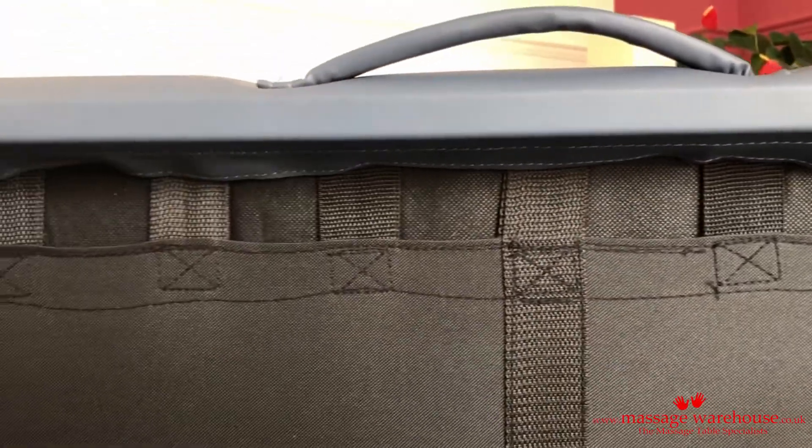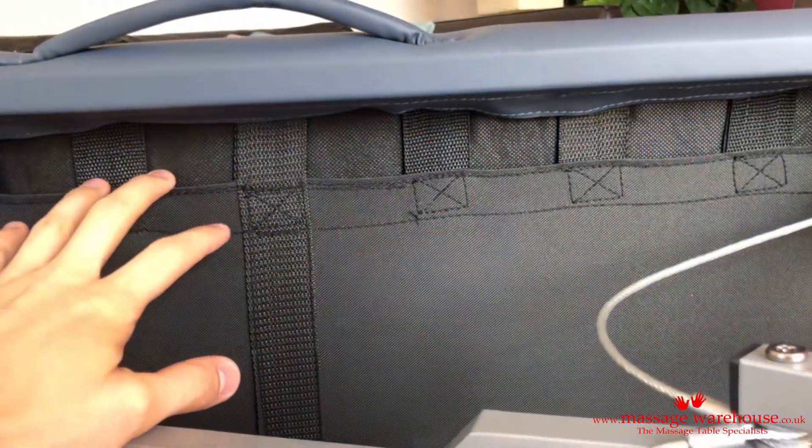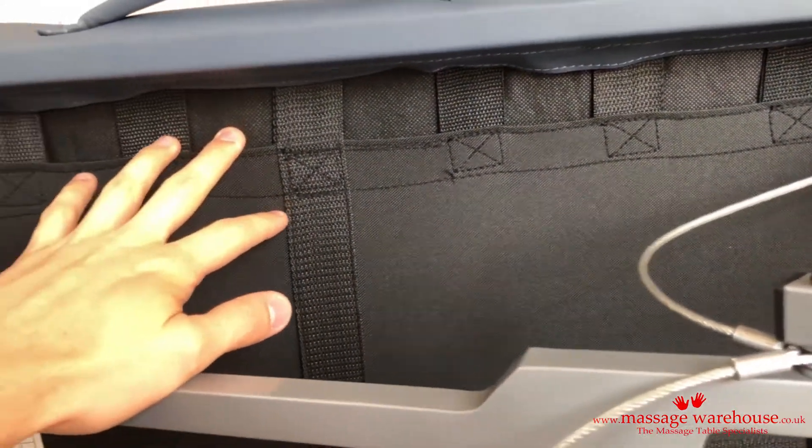The cheaper table I got had loads of marks all over the bottom, and loads of frayed edges, and it just felt like it was really poorly made. This is the polar opposite.